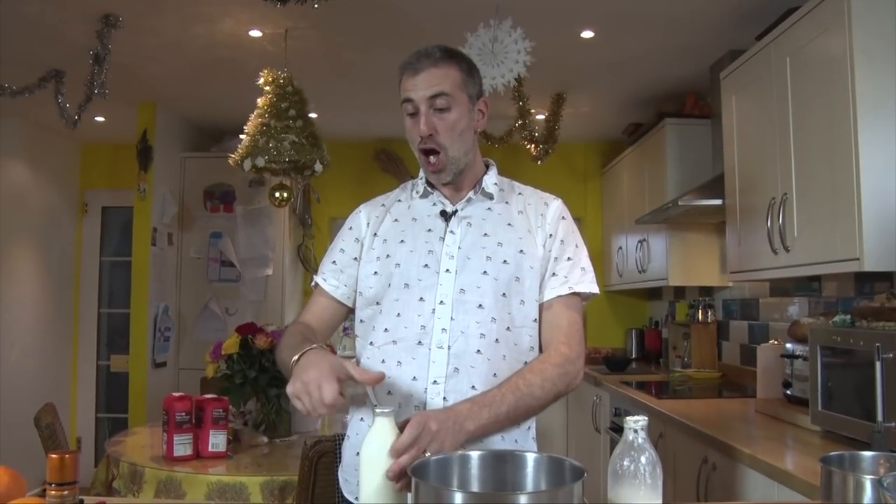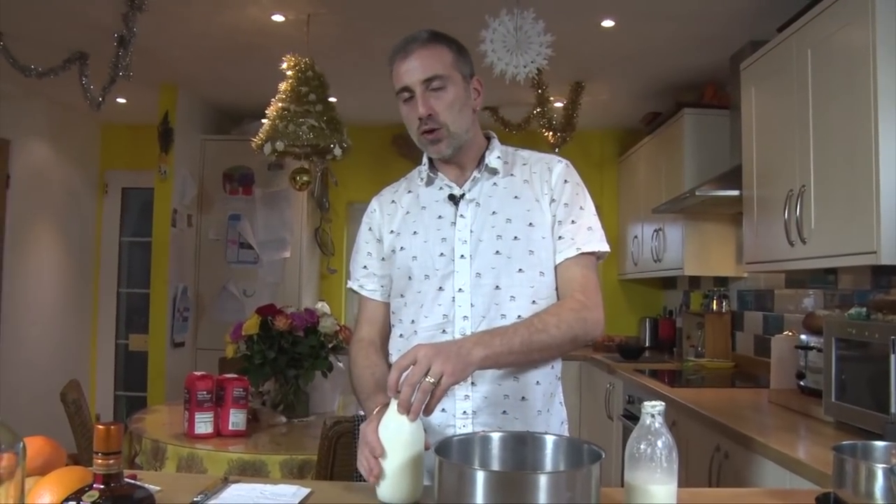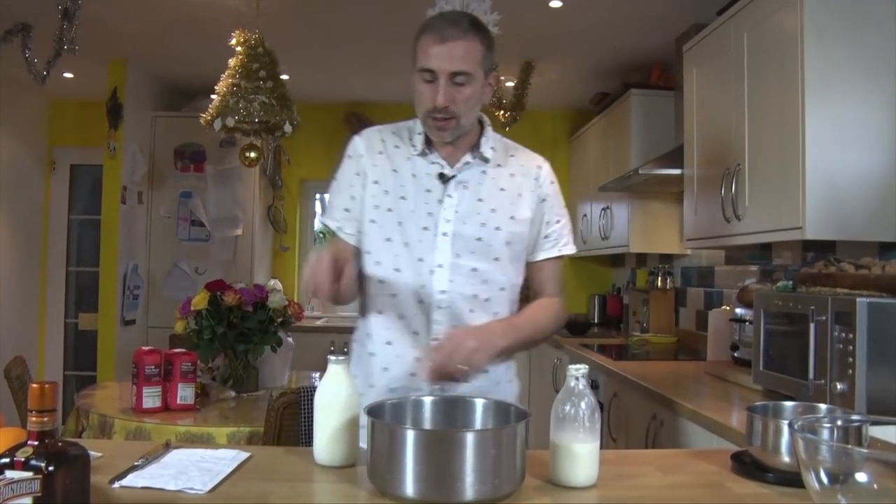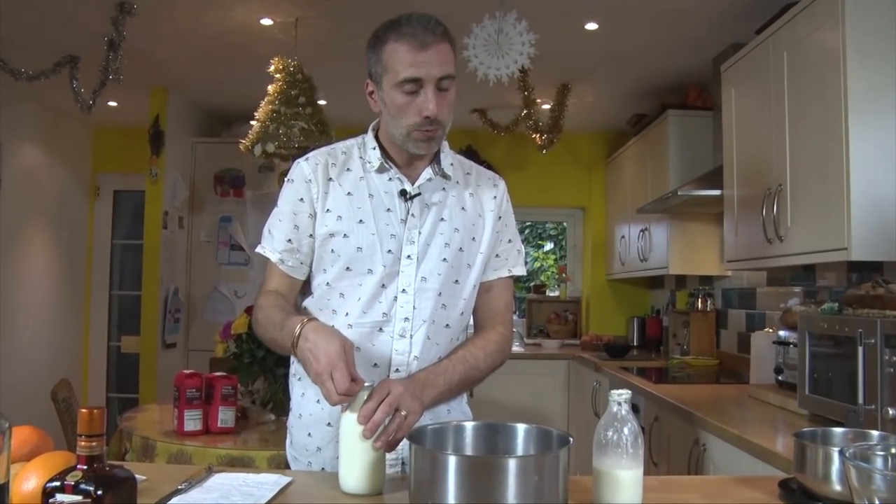We're going to make a cheese soufflé. Hello everyone. So today we're going to make a cheese soufflé. You can use any kind of cheese you like. If you have some leftover cheese in your fridge, you can use it — it's pretty cool.